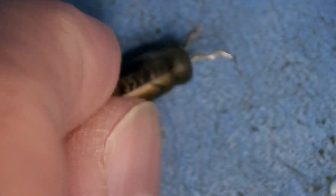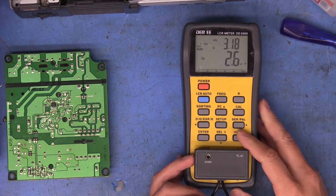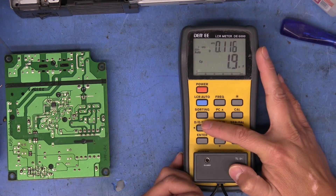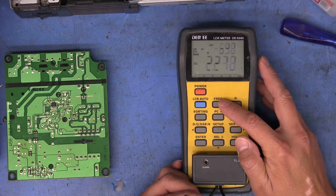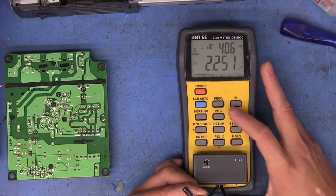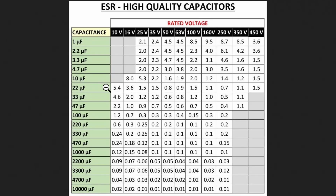After desoldering and removing it, let's test it with the LCR meter. Measuring at 120 Hz, it reads only 2.2 microfarads with an ESR of 4.06 kilohms. A good 35V 27µF capacitor should measure around 1.2 to 1.5 ohms ESR. So this is definitively bad — way below rated capacitance and astronomically high ESR.